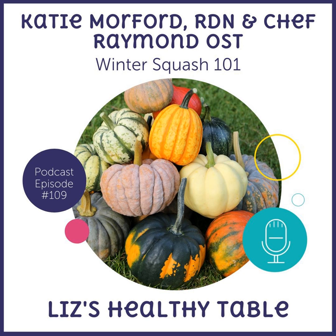Thanks for listening to Liz's Healthy Table — I hope you loved all of our winter squash wisdom. Don't forget to check out the show notes from today's show over at LizsHealthyTable.com/podcast. If you love the show, post a review on iTunes or Stitcher Radio or wherever you get your podcasts. Tell your friends about it. My email is liz@lizshealthytable.com. Until next time, thanks for listening to Liz's Healthy Table.